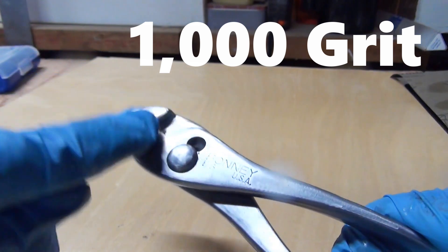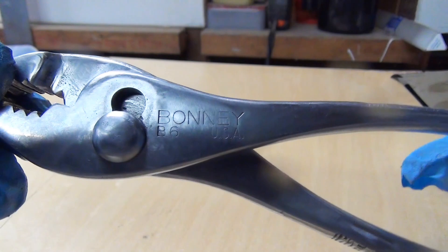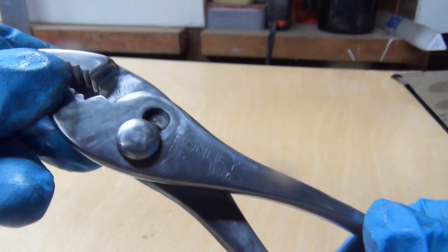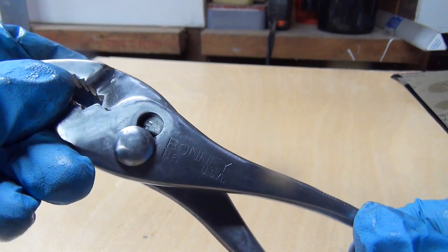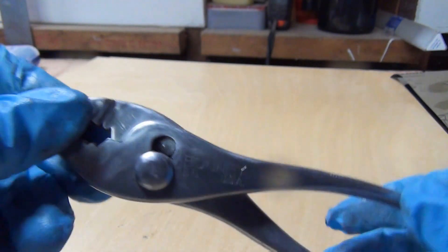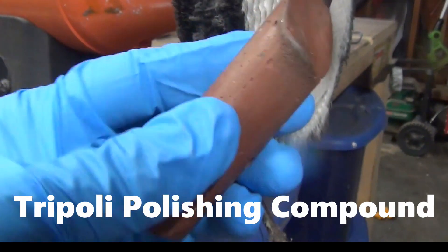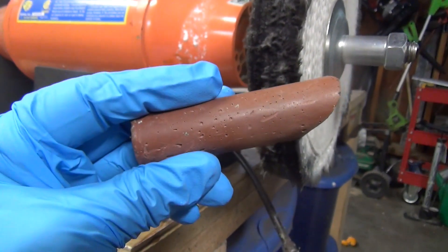I've gone over my pliers with 1000 grit sandpaper and this is what we've got. Now I'm going to clean this up really well and head over to the buffer — you're going to be really surprised at the mirror finish I wind up with. I'm at my buffing wheel and I've got Tripoli here. That's what this is called and it works a lot like sandpaper, believe it or not. This is an all-purpose compound and we're going to start off with this first.